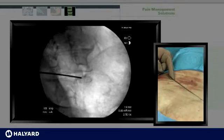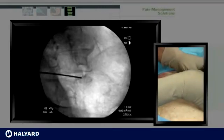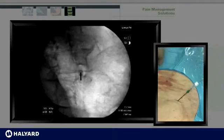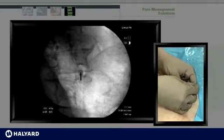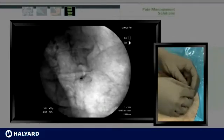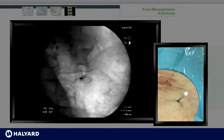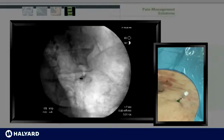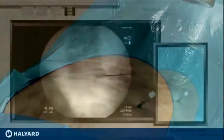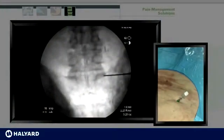The base of the superior articular process is used as our target. Once the skin is anesthetized, the radiofrequency needle is placed with a coaxial technique. This gun barrel technique allows for optimal perpendicular placement, taking advantage of the distal projection of the lesion to ablate the dorsal rami at L5. Once an appropriate trajectory is obtained, you may proceed to bony contact. Once there's bony contact, we'll then change to an AP view to ensure appropriate placement of the needle. In AP, the needle is intended to lay at the junction of the superior articular process and the transverse process.